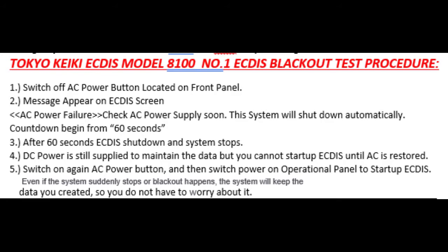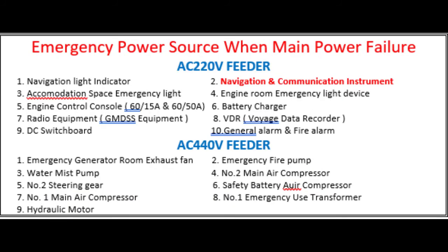When AC power is restored, switch on the AC power button again, then switch the power on at the operation panel to start up the ECDIS. Even if the system suddenly stops due to a blackout, the system will keep the data you created, so you do not have to worry. It is very important to know what equipment is supplied by emergency power in the event of a main power failure. When a blackout happens, do not panic — within a maximum of 45 seconds, the power source will be restored.